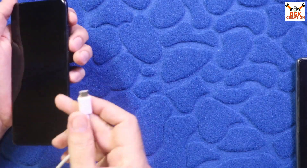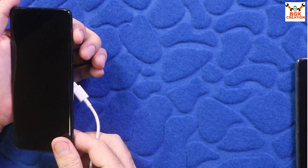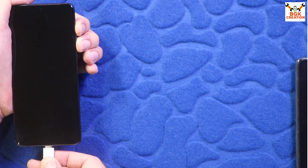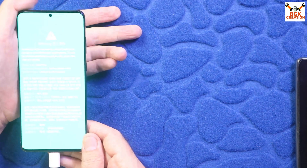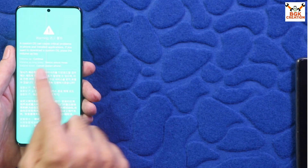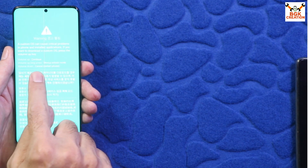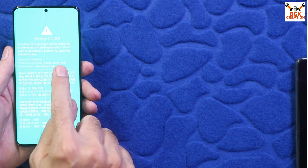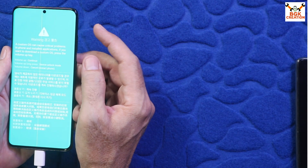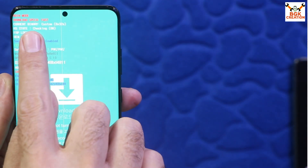The mobile phone must be powered off. We need to boot it into Odin mode. Connect your data cable to the computer, then press and hold Volume Up and Volume Down keys simultaneously and connect the cable to the phone. A warning screen will appear — release both keys. If your bootloader is locked, you can press Volume Up long press for device unlock mode.